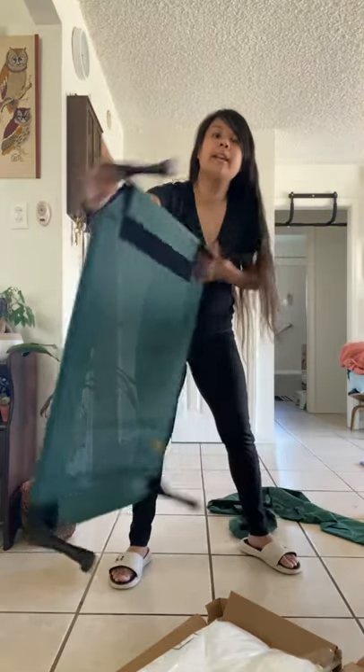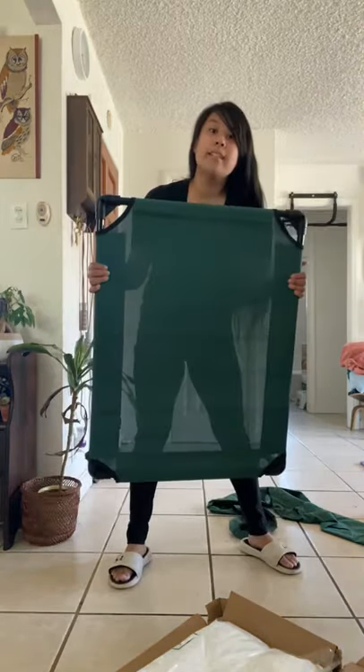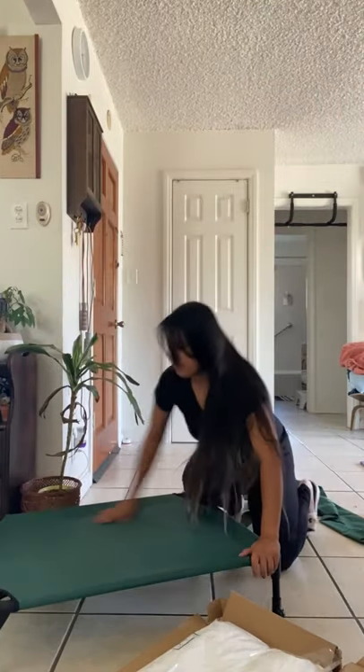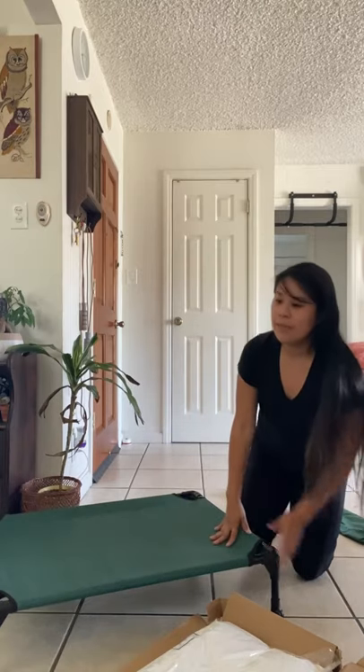It looks like it's going to be — this is the top right here. I like the way it looks. Lovely place.